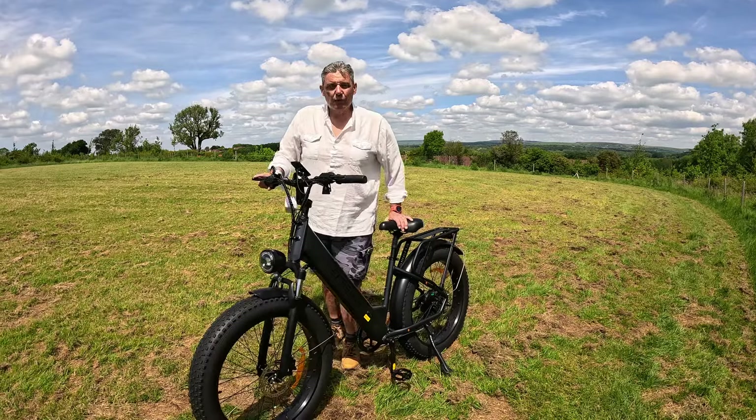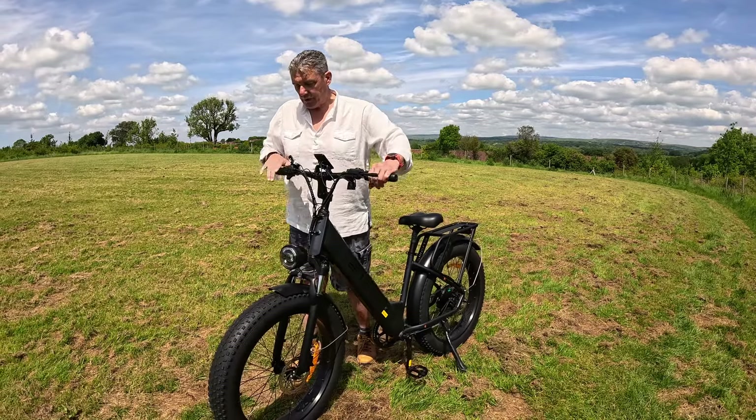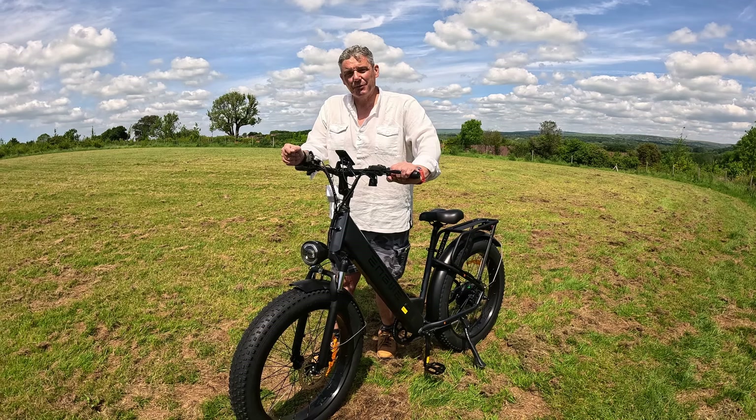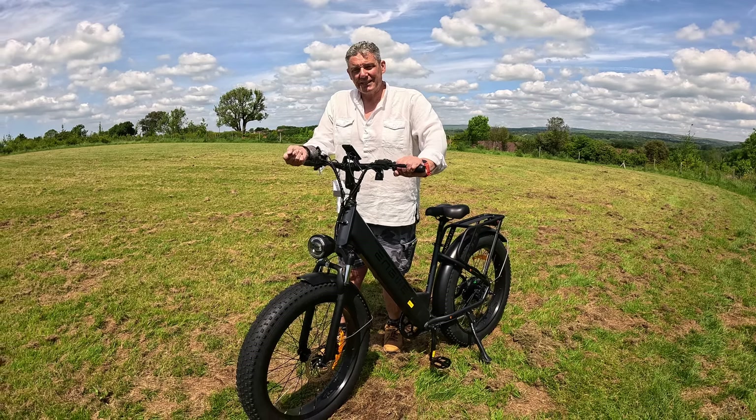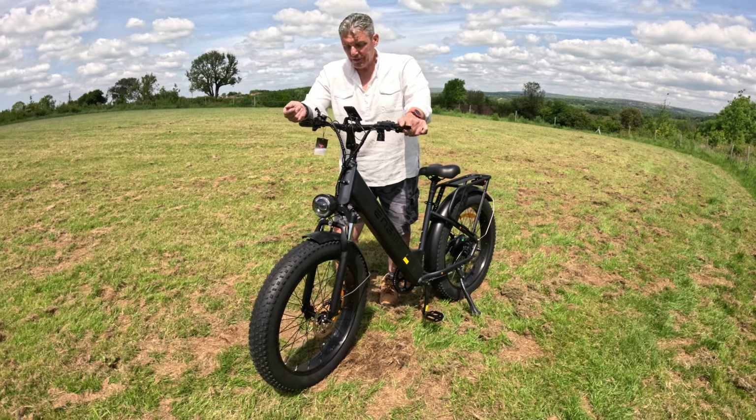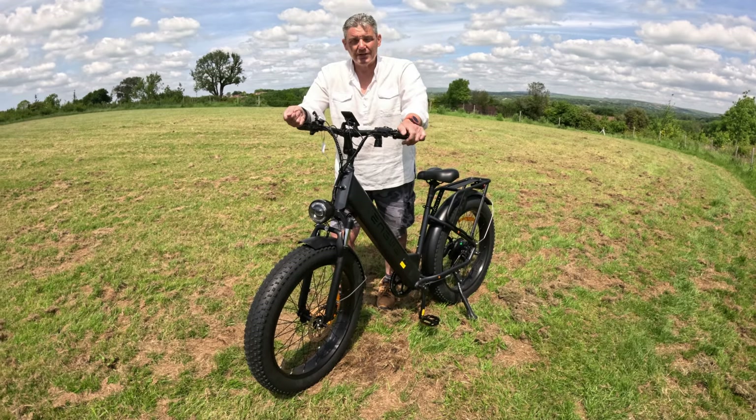The tyres are what they call fat tyres — quite large wheels. I've been using it on the grass and it's not slipped; it's a very comfortable ride. You do get some road noise with the 26-inch wheels, but it performs as good on road as it does off.